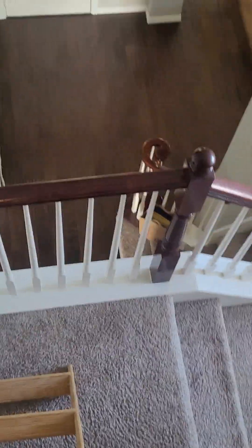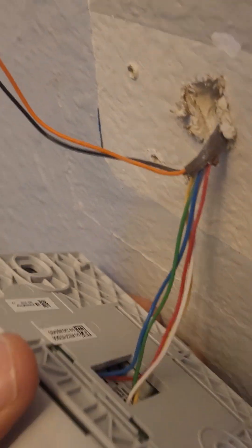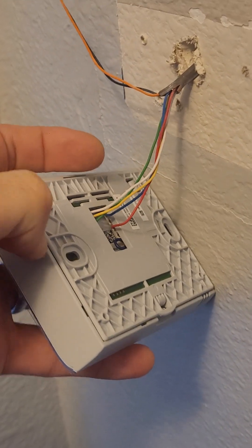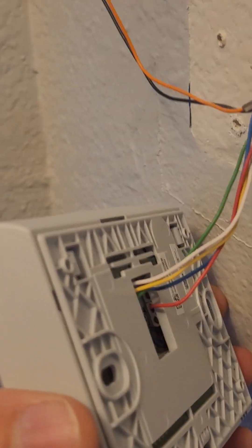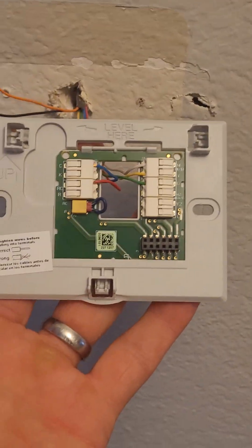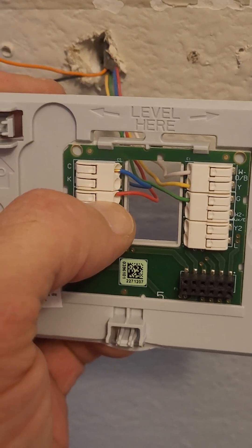Let's go down and I'll show you the thermostat, then I'll come back here and show you the air conditioning. My thermostat is right at the bottom of the stairs here, and I haven't secured it to the wall because I wanted to show you this. Your thermostat wires are going to come out and they're the same colors, unless you have a weird old system. You do need the red wire on this system, at least I do, because this thermostat doesn't have a battery. If you have batteries, you might not need the red wire.